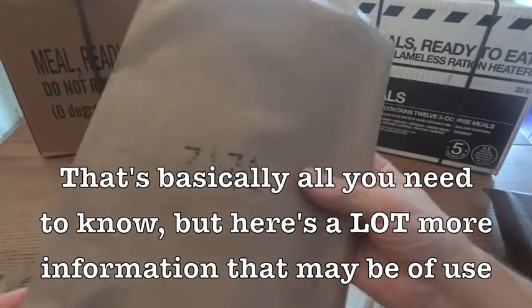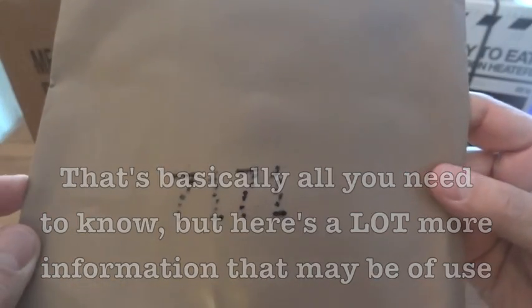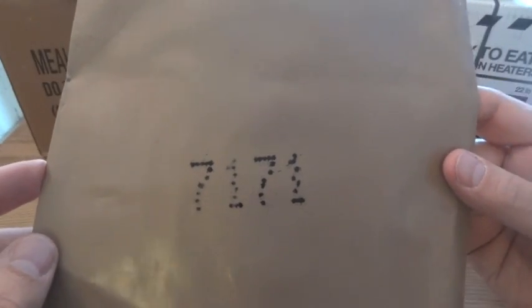Once you get used to that, it's easy enough. One variant worth mentioning is that usually they are stamped on, but sometimes they'll be printed on. This one right here is 7171, which means it was packaged on the 171st day of 2007.